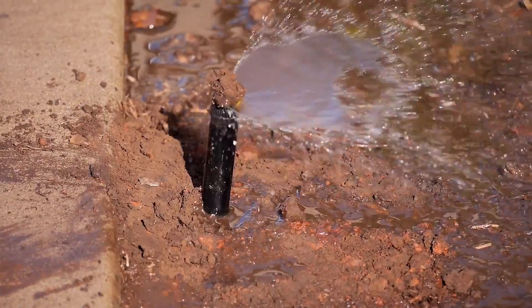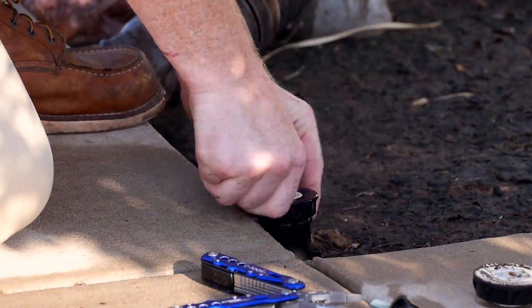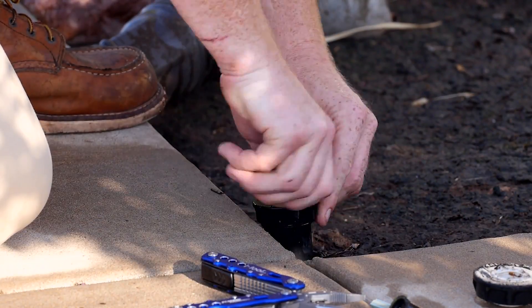Mud and other debris can clog the heads as well. A thorough cleaning may restore efficiency. Replacing a sprinkler head is easy and affordable too.